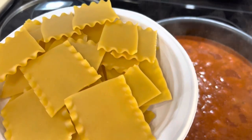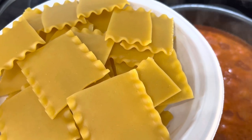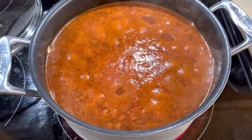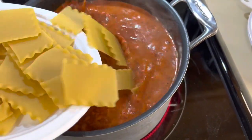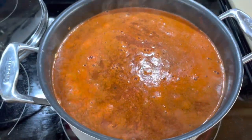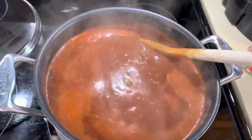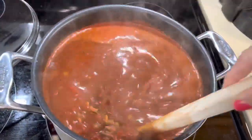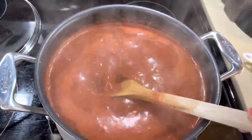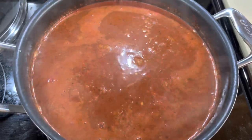Now we're going to break these noodles apart and throw them in once the stew is boiling. I broke each lasagna noodle into four to five pieces. Once the soup comes to a boil, gently put the noodles in and mix them in. Our noodles are in there and once it comes back to a boil, we're going to let this simmer for 17 to 21 minutes until the noodles are nice and soft.